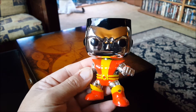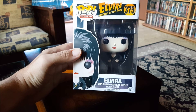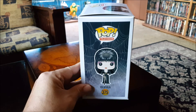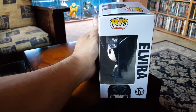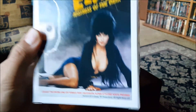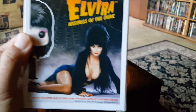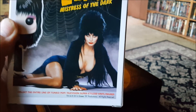Let's take a look at the next one I got. Lastly we got Elvira, Mistress of the Dark — another one I've been waiting a long time to come out. There's a lot of people excited about this one. She turned out pretty good, good image on the side, nice image on the top, a little fire right here. Pretty good.